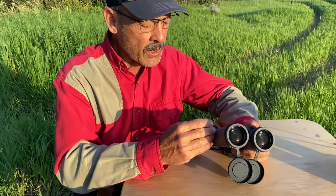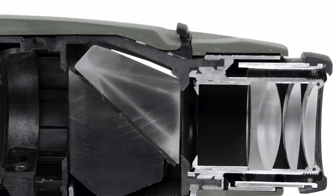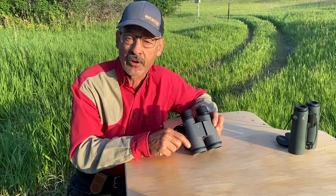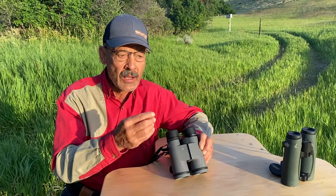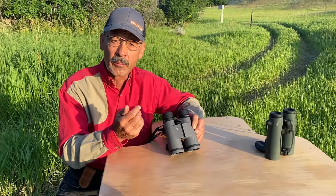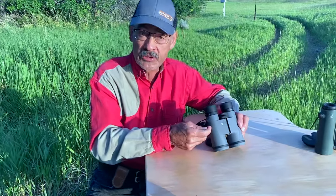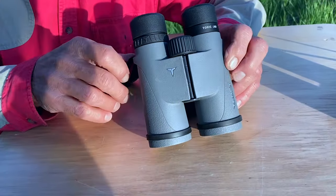Then the light moves through the system until it reaches the prisms inside. These have Schmidt-Pechan prisms, which require a mirror on one surface. Mirrors can be made of aluminum, silver, or the latest option — a dielectric coating. Similar to anti-reflection coatings on the lenses, ultra-thin vapor or chemical deposition layers are applied just thick enough to get that same wave cancellation effect, so you don't lose light. It's incredibly bright, and unlike silver, the dielectric coating won't tarnish over time. It also has phase-coated prisms to maintain image quality and avoid distortion.